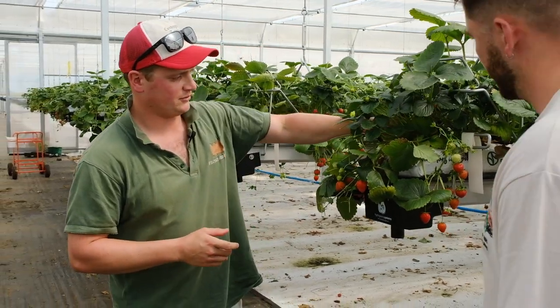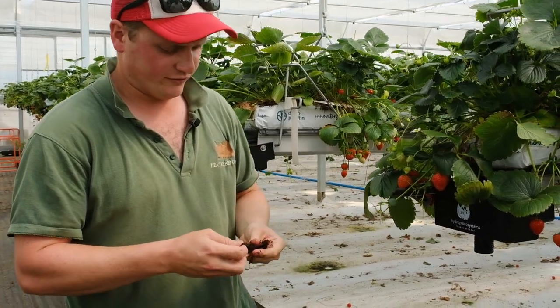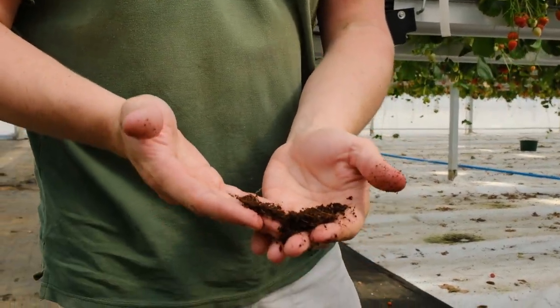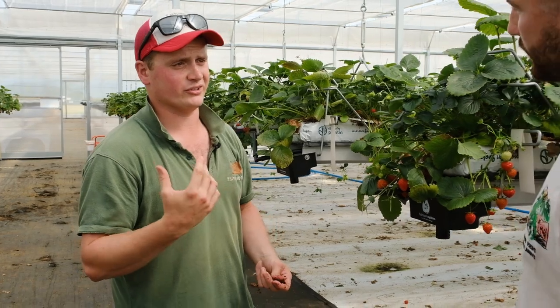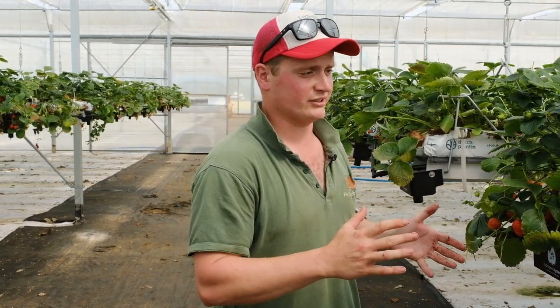We'll pull some out and show it off a bit. It's a free-draining substrate. The roots aren't sitting in wet and cold. The water and the nutrients are constantly flowing through. It's completely neutral, so you know all the food that you give to it - that is the only thing this plant has eaten. You've got that clean slate.